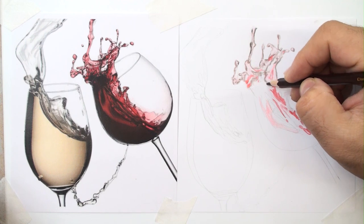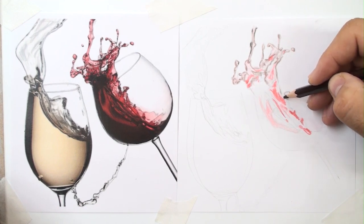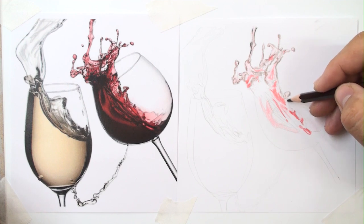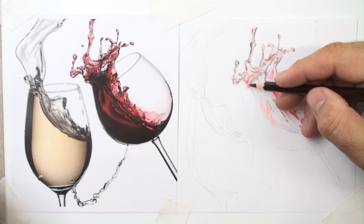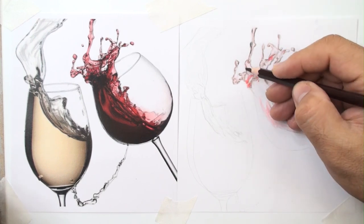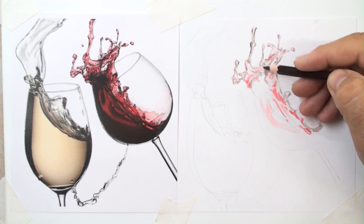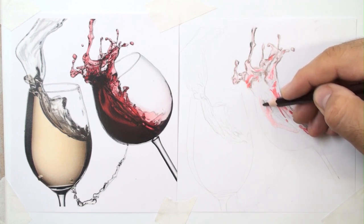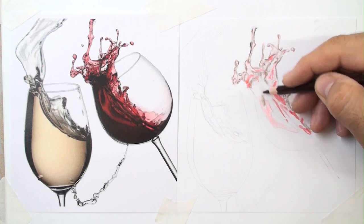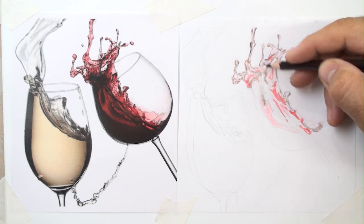For example, sometimes use a black pencil for the darkest parts, then change the process by coloring with red, and again continue with brown — top, down, left, right. Based on your goal and your sense, listen to your senses and think about realism. Change pencil pressure to make a gradient.